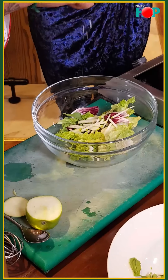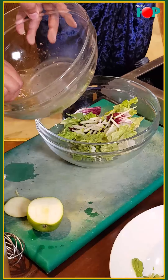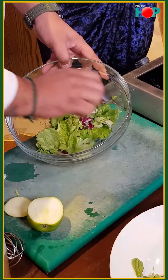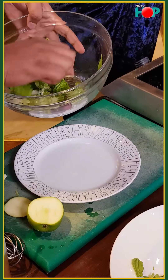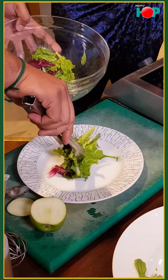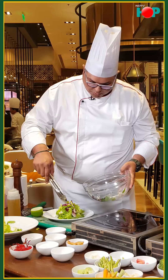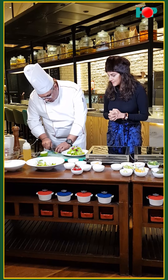We'll add a pinch of salt and some pepper here too, then mix it well. If you can pass me that round plate to plate it — thank you. And can I have the tongs please? Anything else we require to decorate the plate? I'll just do the decoration.